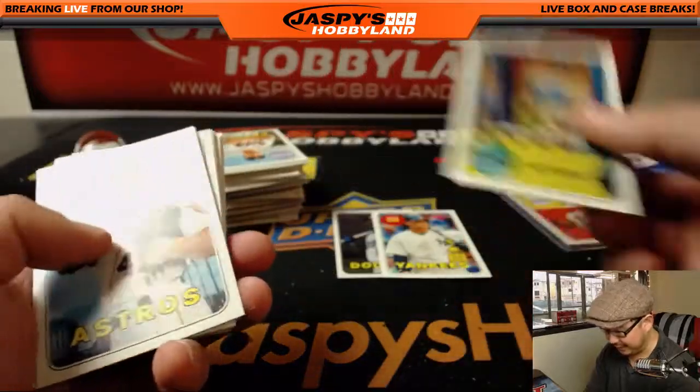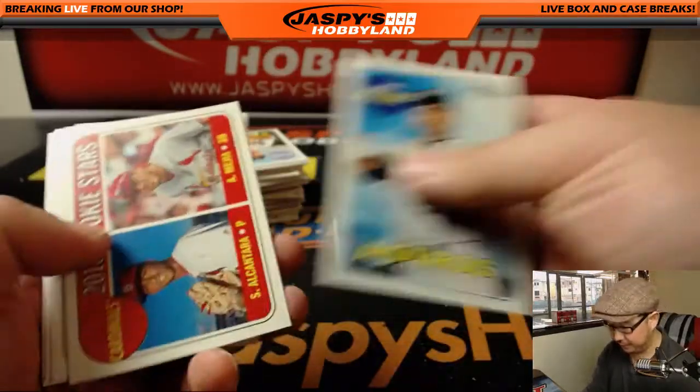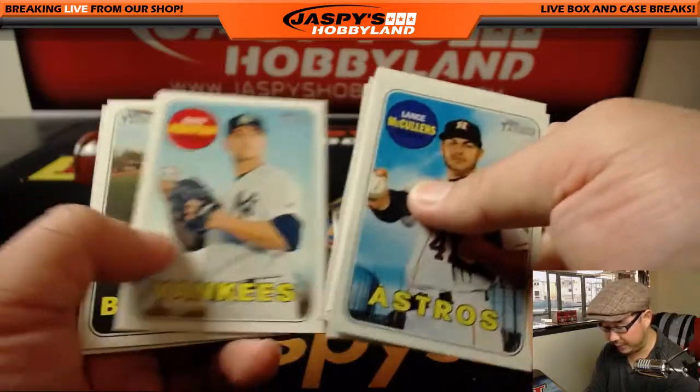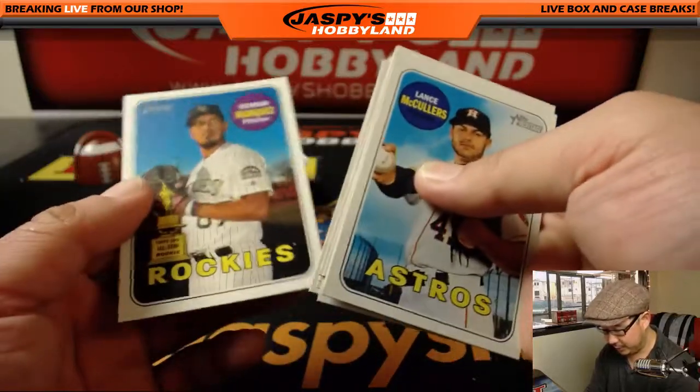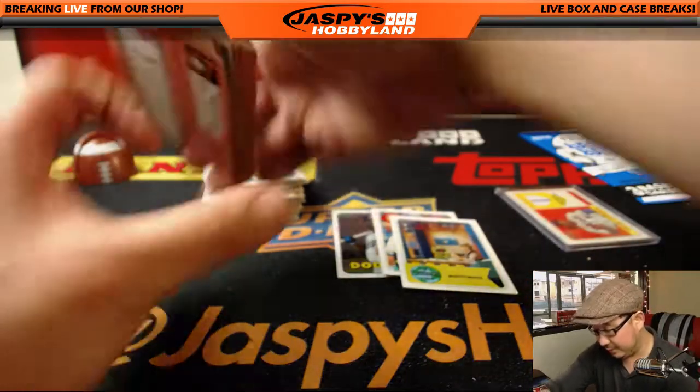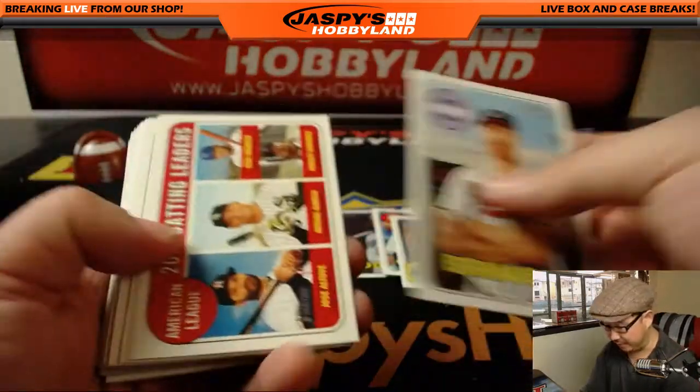Muppet Mania — I think some of these people build sets out of. Some of those are short printed and people want to build sets of all the non-sports cards too. You'd be surprised at how much of this stuff has value. You can kind of piece together a bunch of value too.